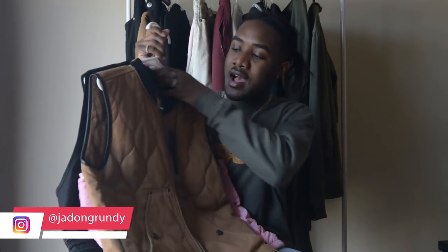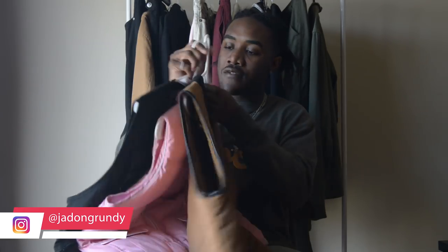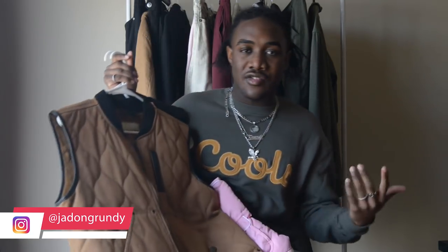Yo, what's good YouTube, it's Jay Gretty back with another video. Today's video I'm gonna get into probably one of the most requested pieces across all my social platforms. I've been wearing vests a lot lately — it's something I thought was dope to layer. I got three vests and I'm gonna show y'all easier ways to style them with different outfits for each one.